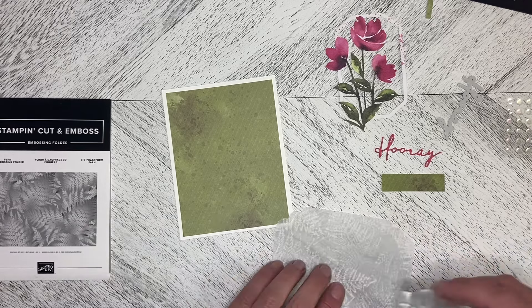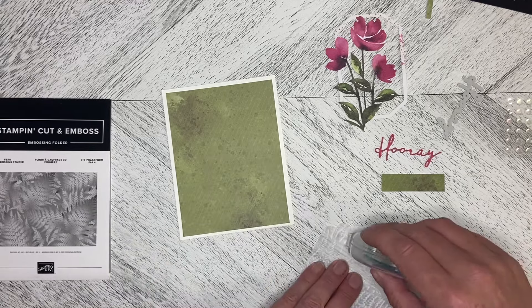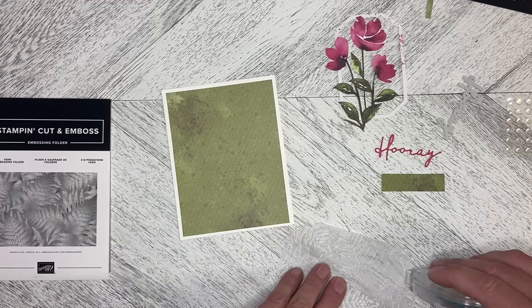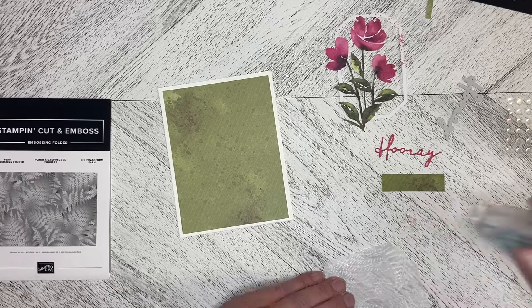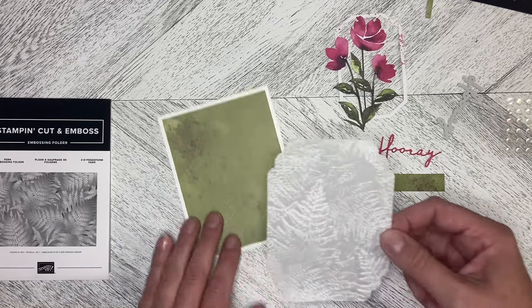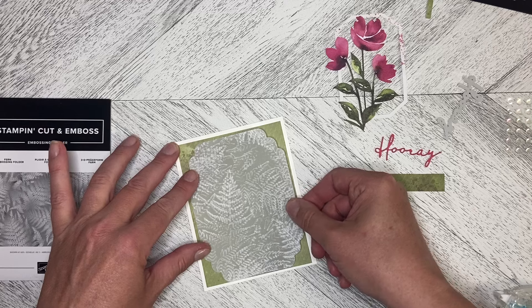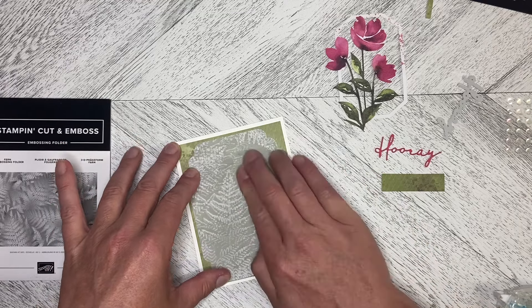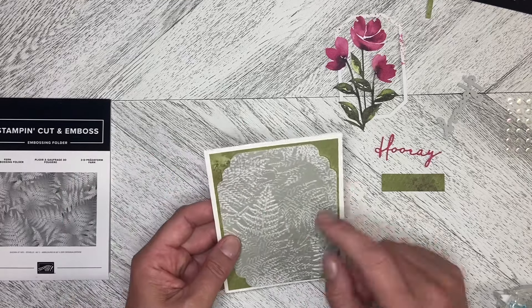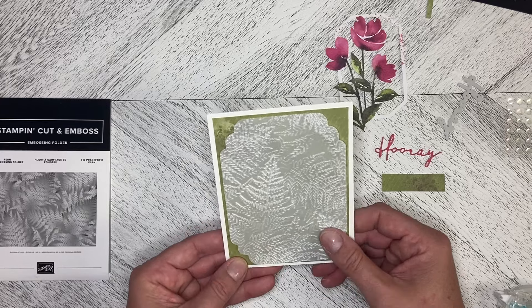Where the vellum is a little whitened, I'm just going to add a little bit of adhesive into those spots — just enough to hold it down so that it's not hugely visible. We'll put that down, and it will cover a lot of the front of this card. I love the detail, and because I did the adhesive in the whitish spots you really can't see it showing through.